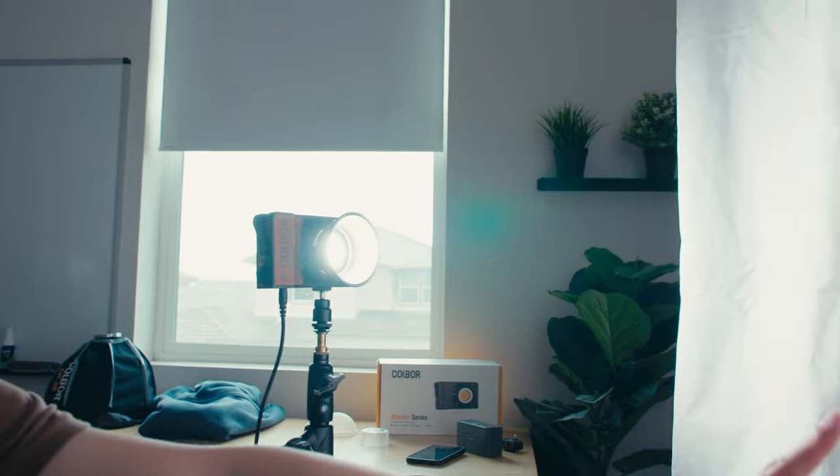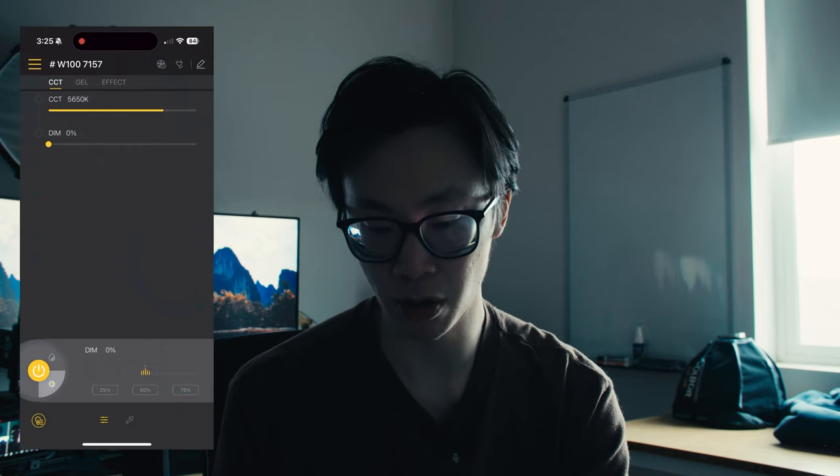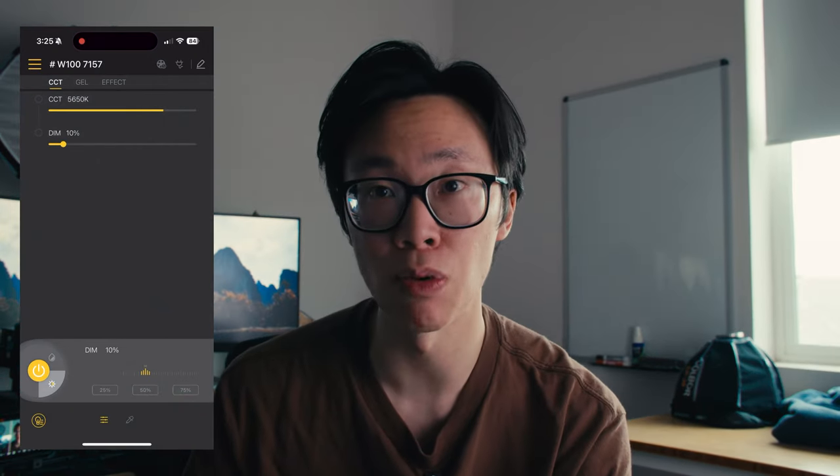So right now the light is bouncing into the Ultra Bounce off to my left, which is acting as my key light — hopefully giving me the right exposure. I want to make believe this light is coming in from outside, so I'll play around with brightness and angle. I'm using the Colbor Studio app to adjust brightness. Let's go down to 0% so you can see what no light looks like. On my camera I'm at 4,650 Kelvin, F5, ISO 8800. With just ambient light from the window it's a little dim, so let's turn the light on — let's try 10%.